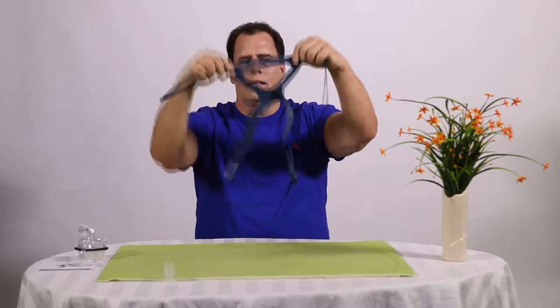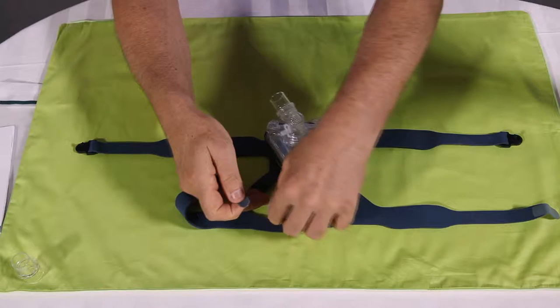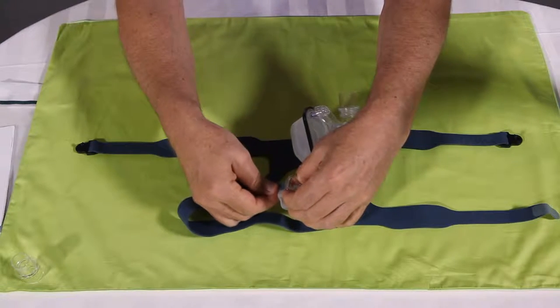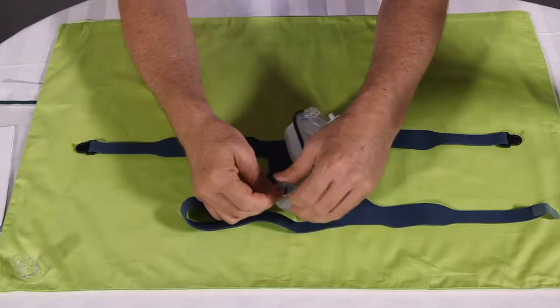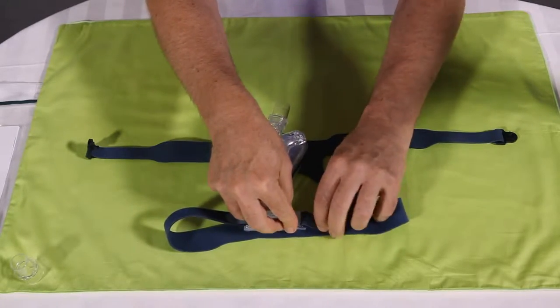Spread the headgear on the desk. Put the mask in the middle with heads up. Thread the upper straps of the headgear through the slots on the forehead support, and the lower straps on the mainframe clip slot.